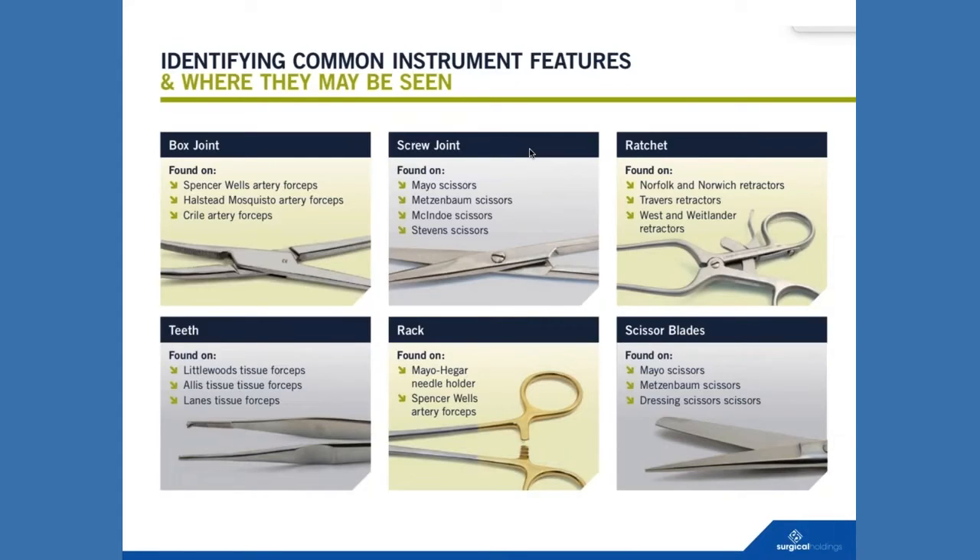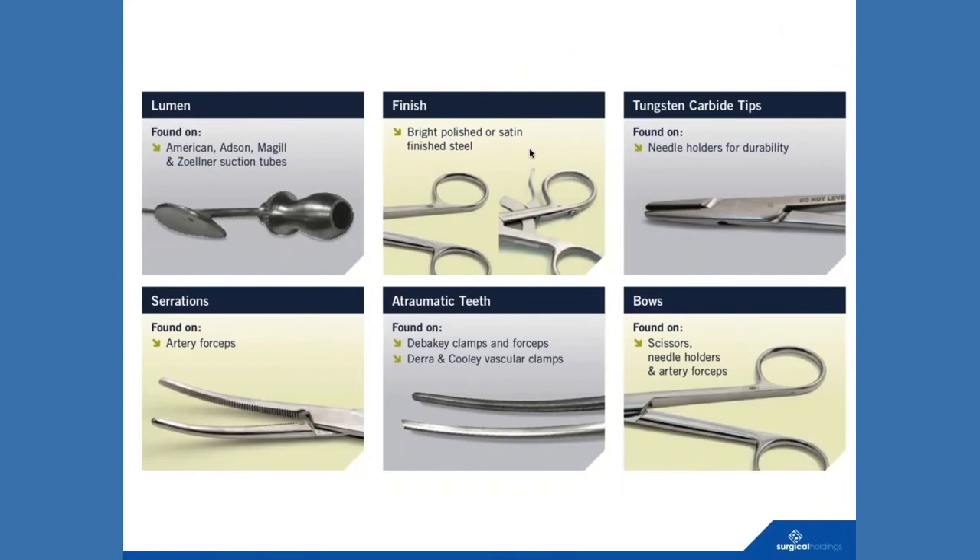You've got ratchets, which are common on self-retained retractors — Norfolk, Norwich, Wests, and such like — and teeth that are obviously on tissue forceps. Racks, as we've just mentioned from the previous slide, are found on needle holders, artery forceps, and of course scissor blades. Lumen is a term you'll probably hear quite a lot, and that's more akin now to single-use suction tubes. Differences in serrations and teeth, and bows would obviously be found on scissors.